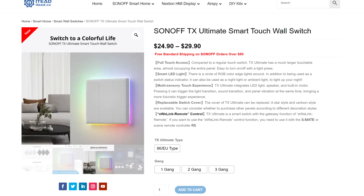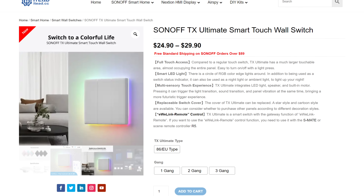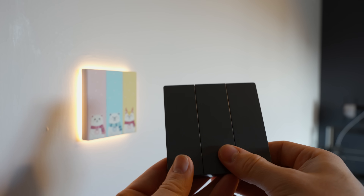Price-wise, these come in around $25 to $30 depending on how many buttons you want — there is a single, double, and triple button option. The covers are like $4 each if you want something other than white, which is actually pretty good. Build quality, like I mentioned, is really good — much better than previous Sonoff switches I've tried. They feel really solid considering they are plastic and have removable covers. No issues with build quality at the price. I'll also mention that I am not personally a huge fan of touch switches. I much prefer physical smart switches with a nice clicky feel, but that is entirely subjective — you may prefer touch buttons, in which case these are a good option.